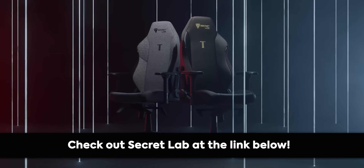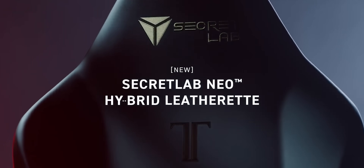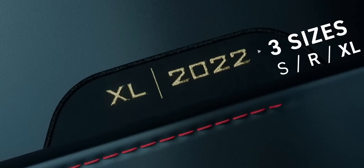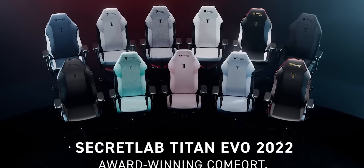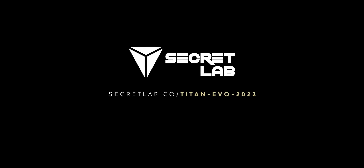You tired of walking? Sit in a chair. Thanks to Secret Lab for sponsoring today's video. Secret Lab chairs are engineered to keep you incredibly comfortable for long hours at work and play. Their Titan Evo 2022 chair keeps you feeling comfortable for longer — four-way lumbar support, ultra-comfortable different seat materials, and more. These chairs come with up to a five-year extended warranty and a 49-day return policy. Head to the link in the description and check out Secret Lab today.